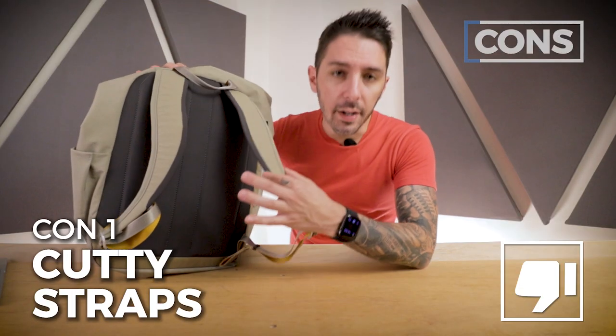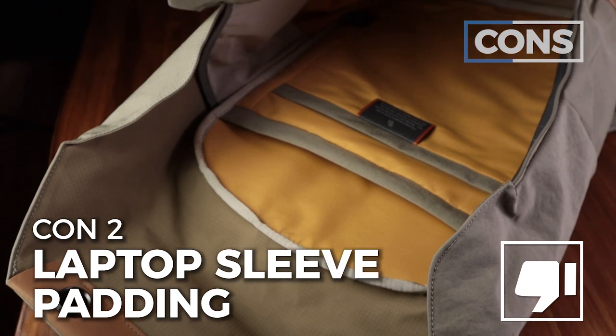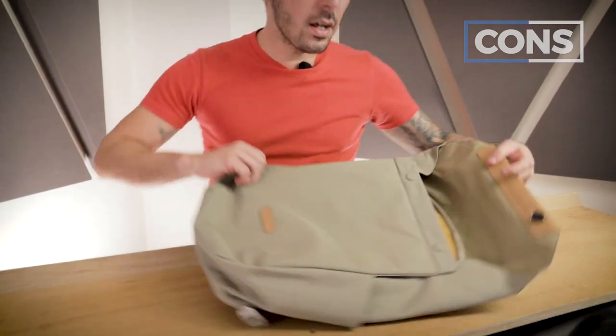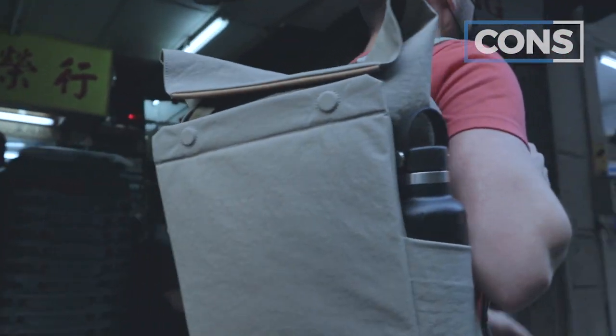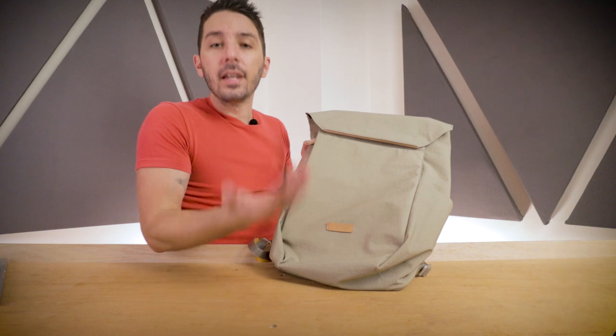On the cons though: the straps are a little cutty, which can be a little uncomfortable. I do wish the laptop compartment had a bit more padding, and while the magnet access is seamless, if you live in an area where theft is a problem, that could be an issue.